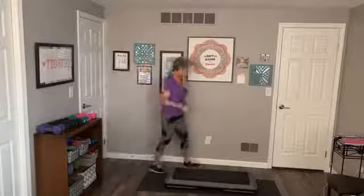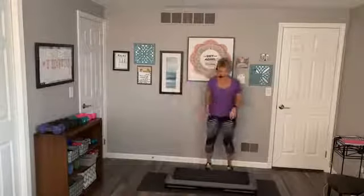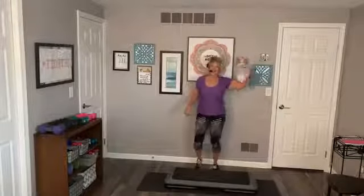Here we go, lift it up, pulse. Eight, seven, six, five, four — I'm feeling it! Oh, I'm jealous Pat, is it nice and warm there? Lift, pulse it up. Can we do four more? Four, three, two, one. Good, shake it out. March.